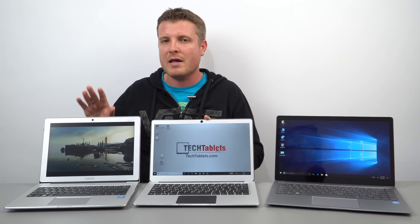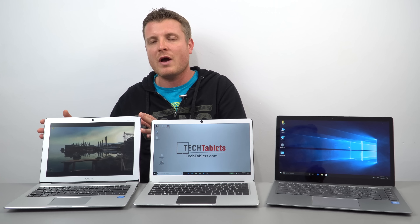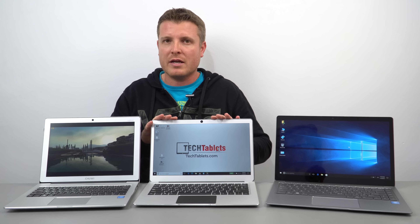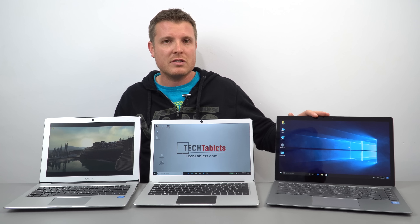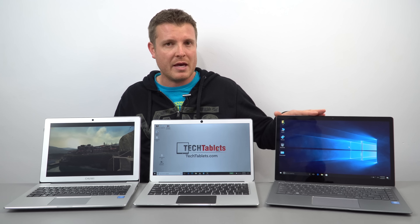We have the Chuwi LapBook 12.3 with its Surface Pro screen — you can see it looks a little square because it has a 3x2 aspect ratio. Then we have the Jumper EZBook 3 Pro with a 16x9 IPS matte-coated screen. And then we have a glossy 16x9 1080p IPS screen on the Chuwi LapBook Air.